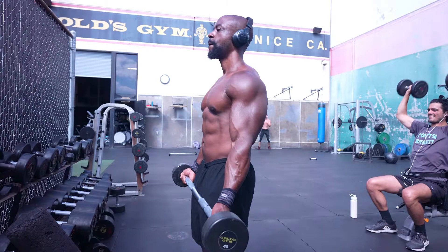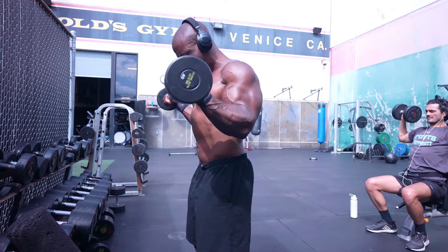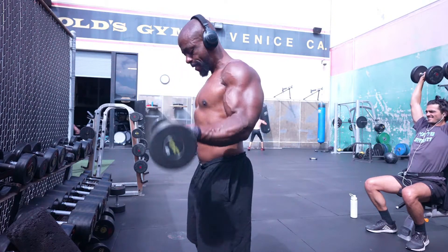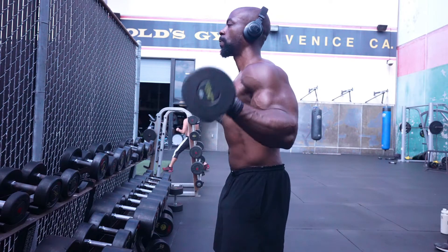The wider the grip, the more of the inner bicep you work. The closer the grip, the more of the outer you work. It just feels a little bit different — you're still working the entire bicep, but it just feels slightly differently. I'm a big believer in switching things up to get the most out of your routine.